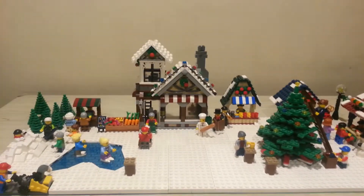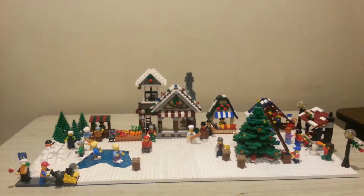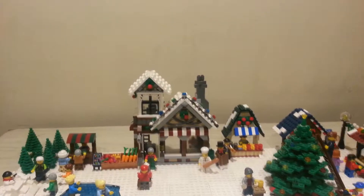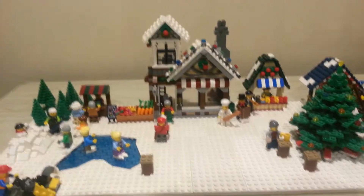Hey guys, this is David and today I'm going to be showing you my LEGO Christmas market of 2017. Here it is — can't get it all on one screen unless I zoom out. I build one of these every year, this is just my 2017 one, and today I decided to put it on YouTube and film it. So let's start in the bottom left-hand corner.